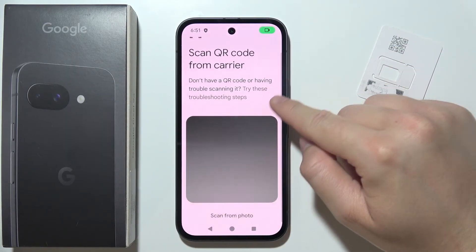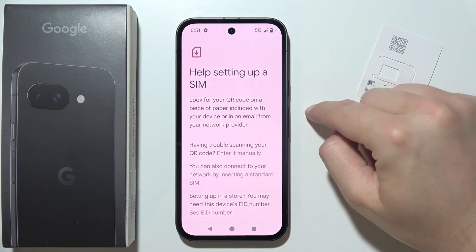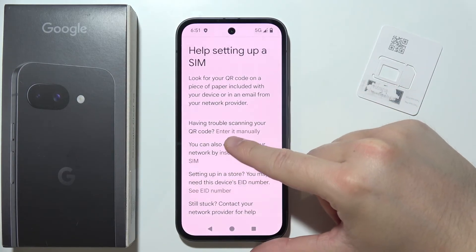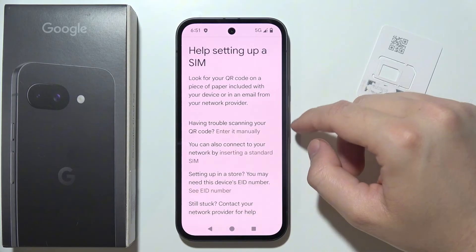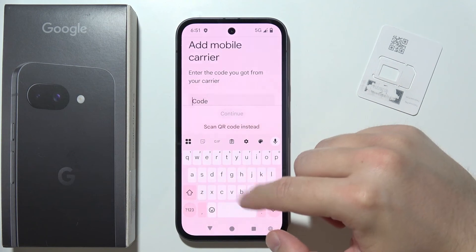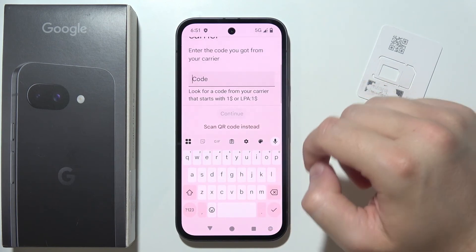Select this option, try these troubleshooting steps, and here you can set this option. You can actually enter it manually — tap on it and use the keyboard to input your eSIM code.